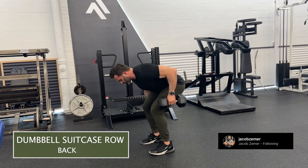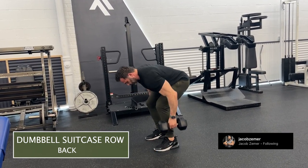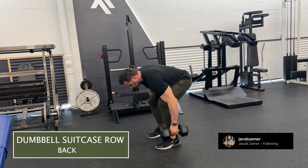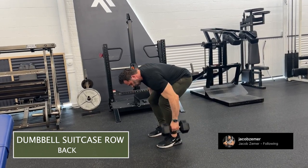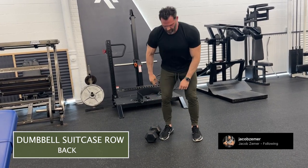Hips back, abs braced, chest higher than my hips. And then I'm going to proceed to drive my elbow to where it's in line with my spine, doing a dumbbell row but in a suitcase position. This is the dumbbell suitcase row.